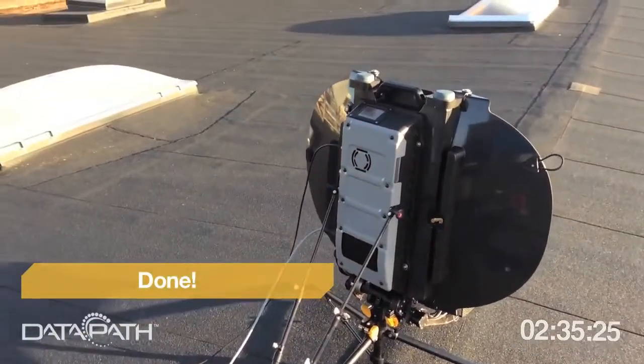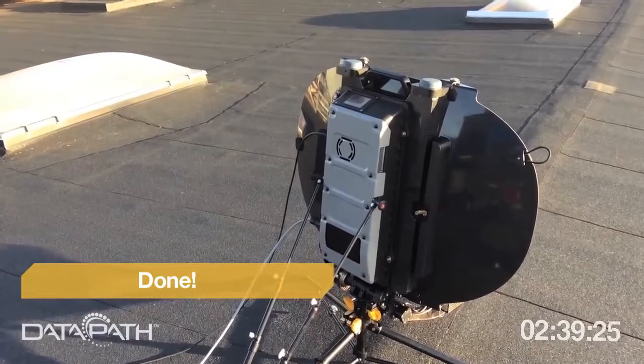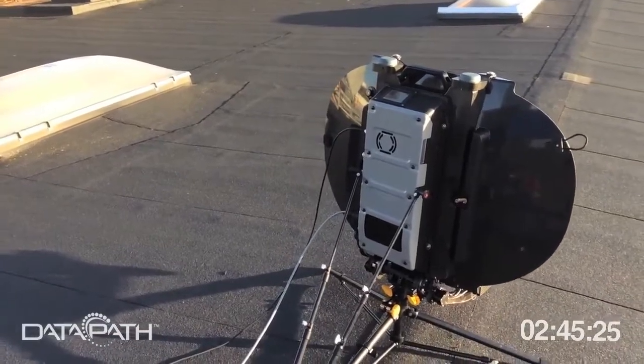You can leave the unit on the roof. It's a fully ruggedized carbon fiber and die-cast magnesium design — you can just leave it here and it will transmit and maintain your connection for you.